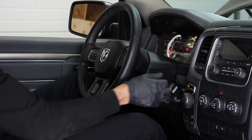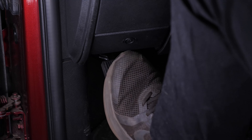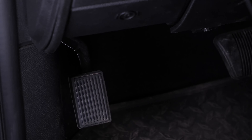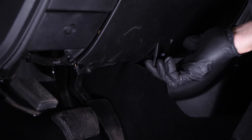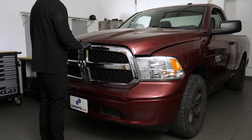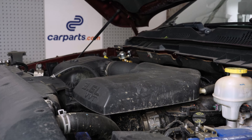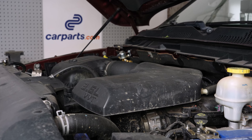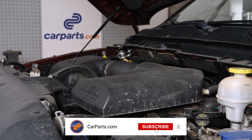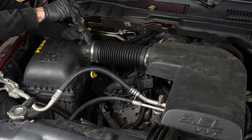Turn off your vehicle's ignition, set the parking brake, pull the hood release handle, and open the hood. You should now be able to see where the spark plugs are located. There are three passenger side spark plugs located under the air duct and three spark plugs located under the intake manifold.